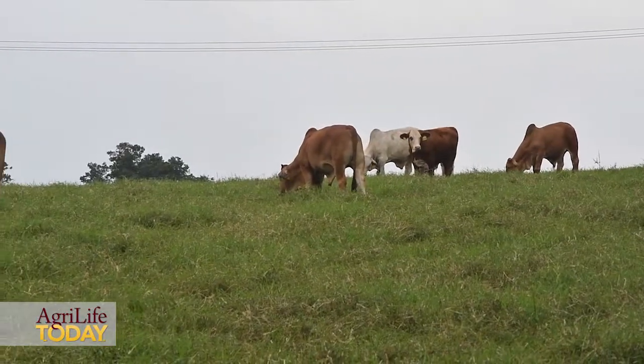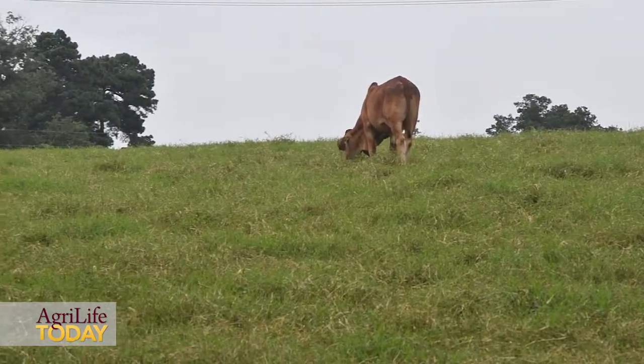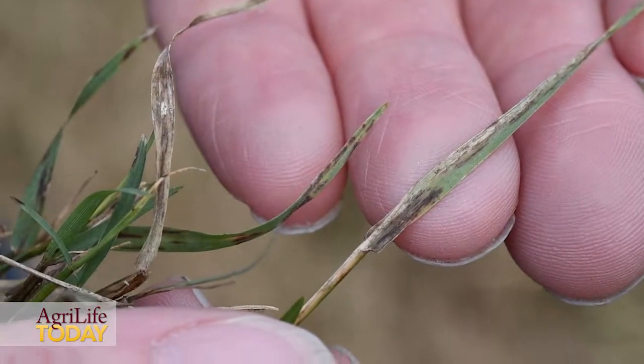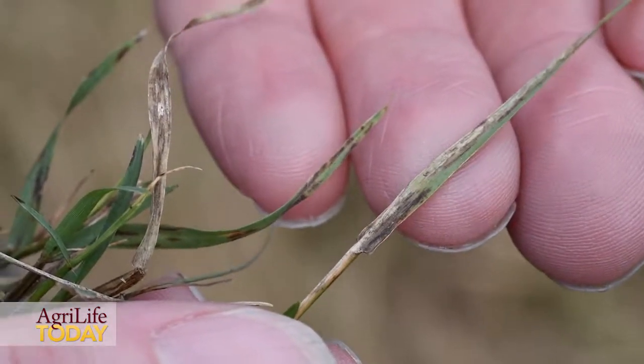This fungus becomes an issue especially when we have high moisture along with high temperatures, ranging 75 to 90 degrees Fahrenheit along with relatively high humidity. Those environmental conditions really promote the fungus development in our pastures and hay meadows.